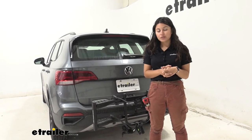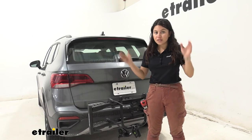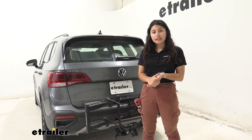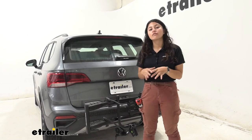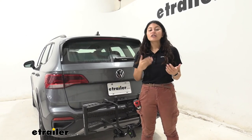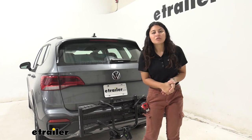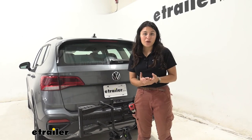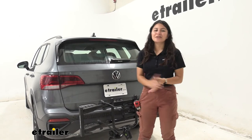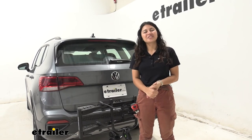My personal thoughts: if you're looking for something super light, super compact, easy to use, and still affordable, this is going to be the one for you. If you do have extra heavy electric bikes — especially ones over 35 pounds — I recommend taking a look at something like the Kuat Sherpa or an electric bike rack like the Rocky Mounts Monorail. Hopefully this video helped you see what features you need, so you can get the best fit for you and your different types of bikes. This was a look at the Hollywood Racks Destination 2-bike platform rack on our 2022 Volkswagen Taos.